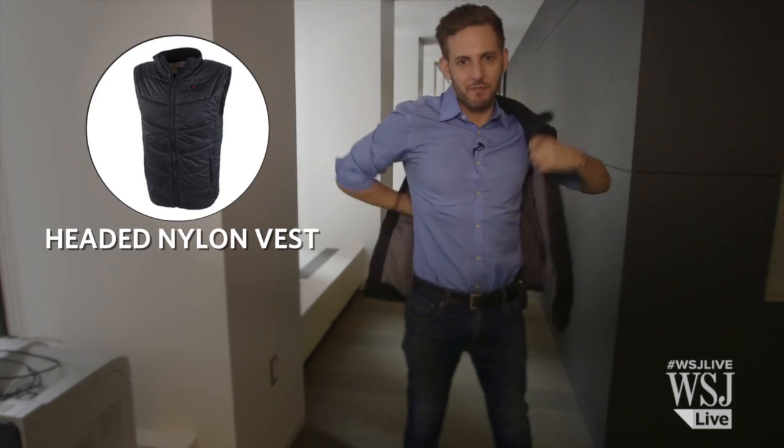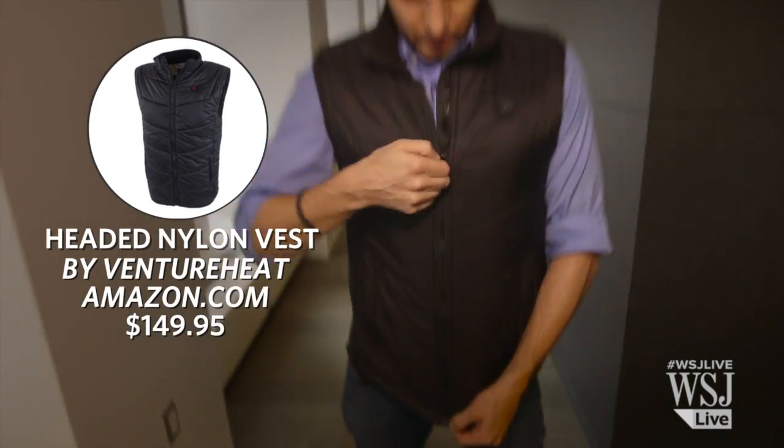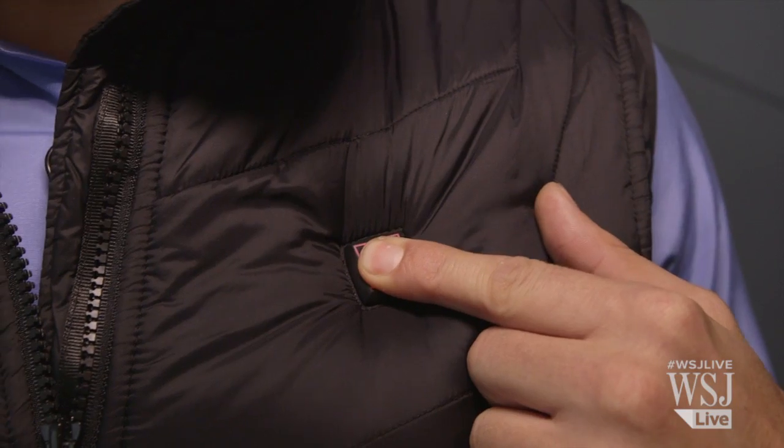Next comes the vest. There are a number of companies that make these kinds of vests. The way you turn this guy on is by pushing this button right here, so you've got this red glowing light on your chest, which I guess is not really ideal, especially if you want to kind of keep your heat a secret.